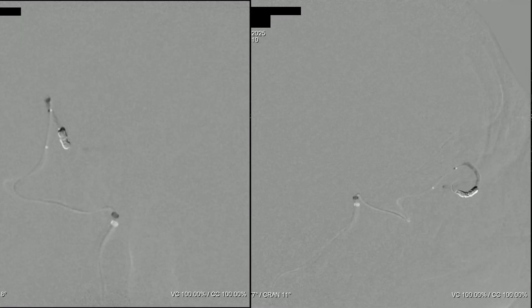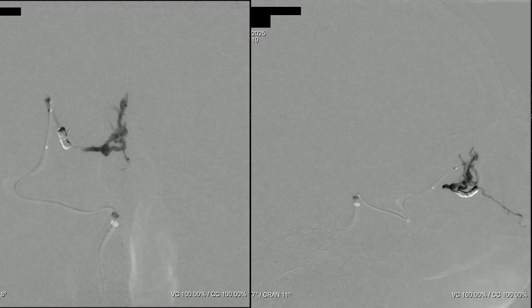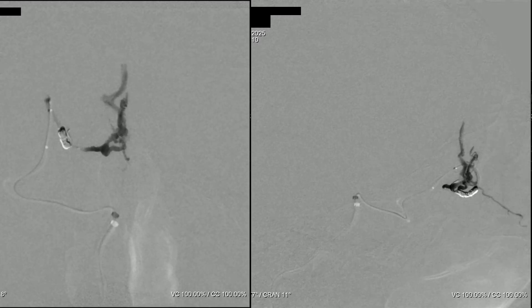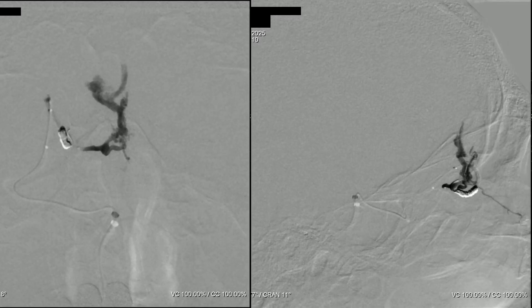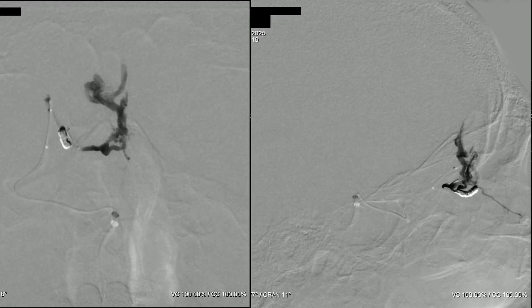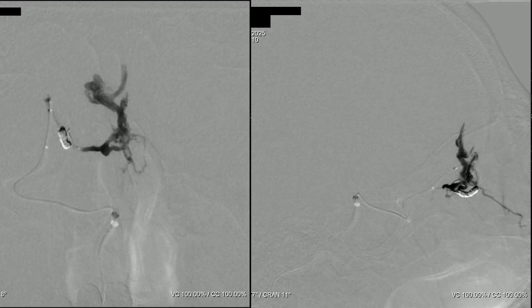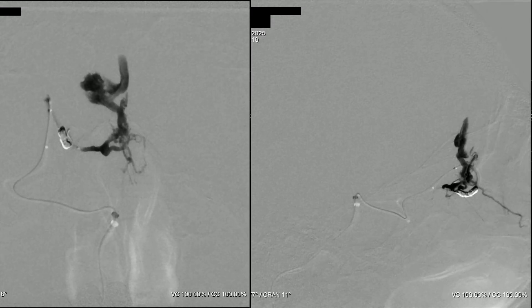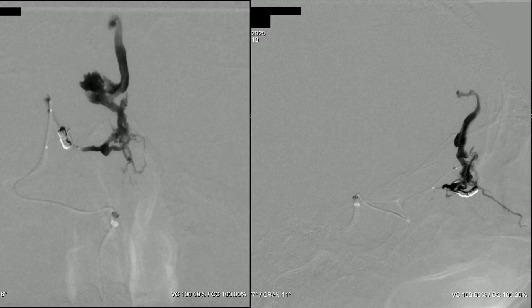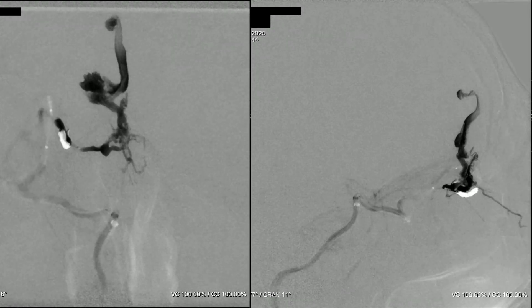Here we go — we've reached the fistula point, and now we have reached even the venous pouch and the draining vein. We need to be very careful because the large venous pouch is surrounded by healthy brain tissue, and we don't want to damage this region or apply much pressure to it. We have reached the draining vein and the second smaller pouch. Now we can detach the tip of the Apollo catheter.